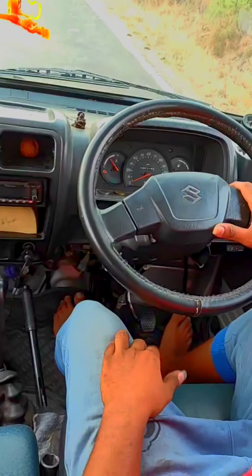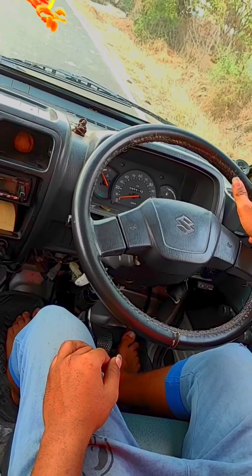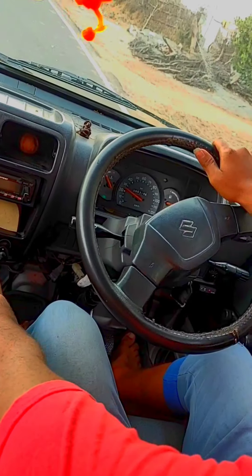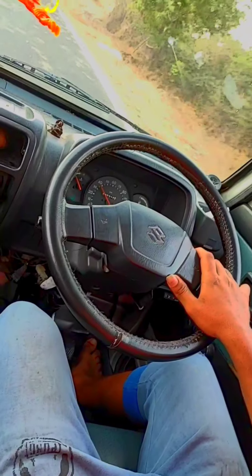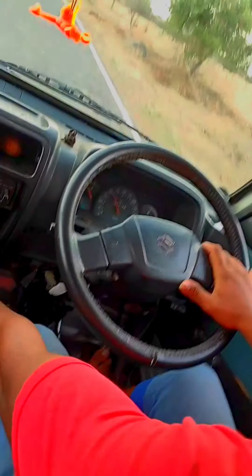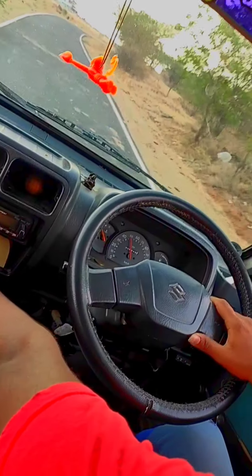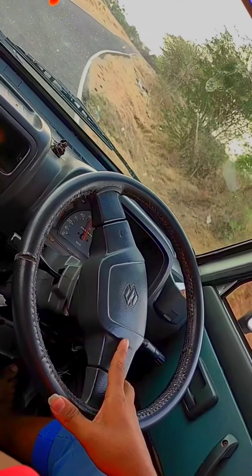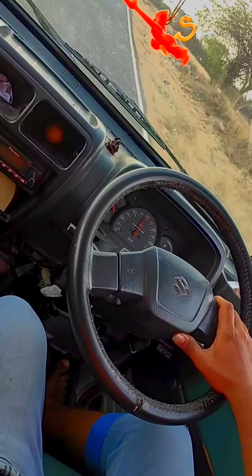We are going to test 0 to 60 km from a standing start. Full throttle — 30 second shift. We reached 30 km, then 55 km. See you later with the results.